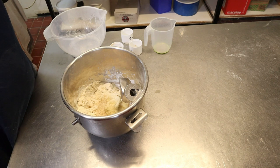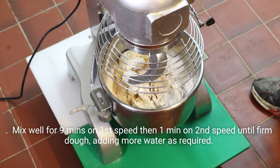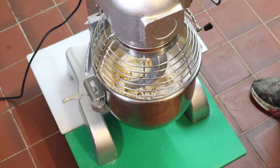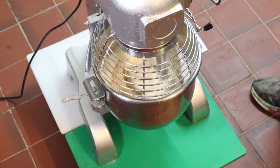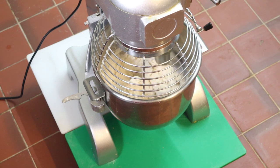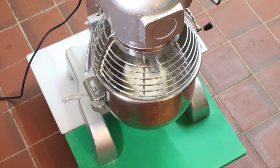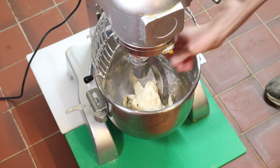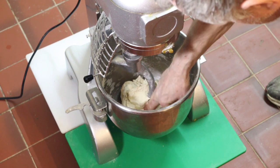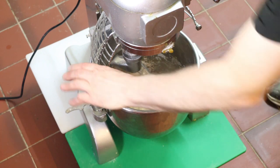Now we're going to put that onto a machine. We're going to mix this on first speed for one minute. Right, that's one minute — just scrape it down. Just check that the dough feels not too stiff; that feels okay.